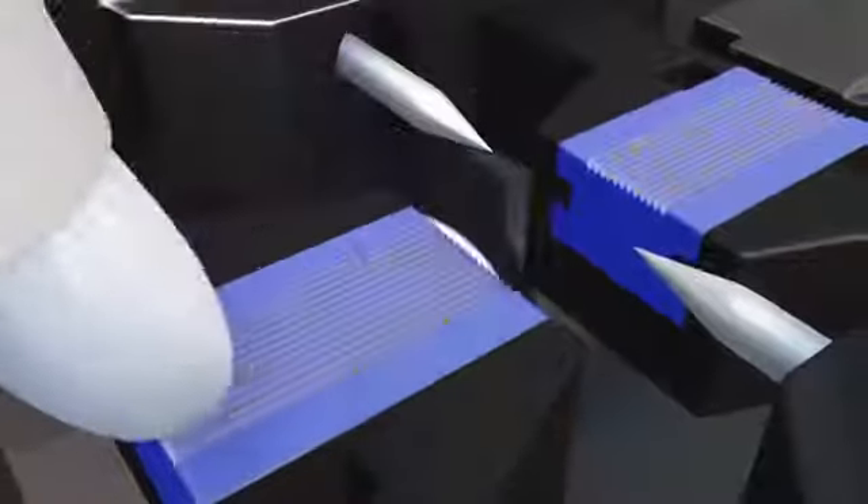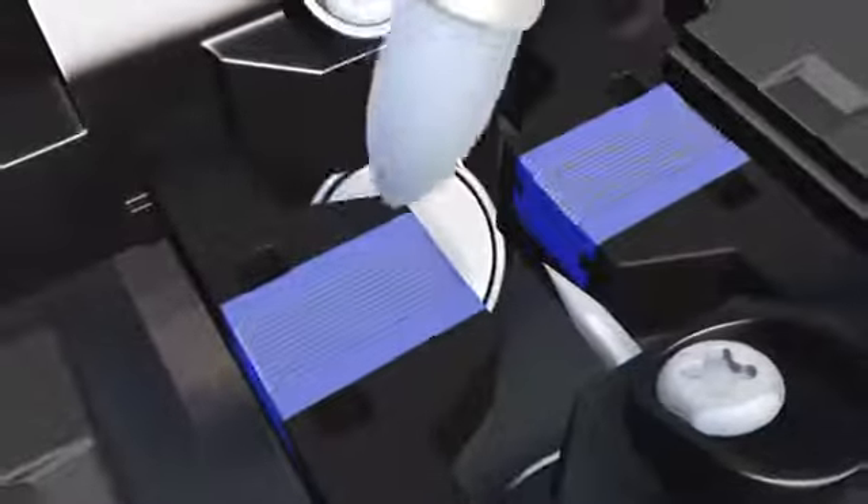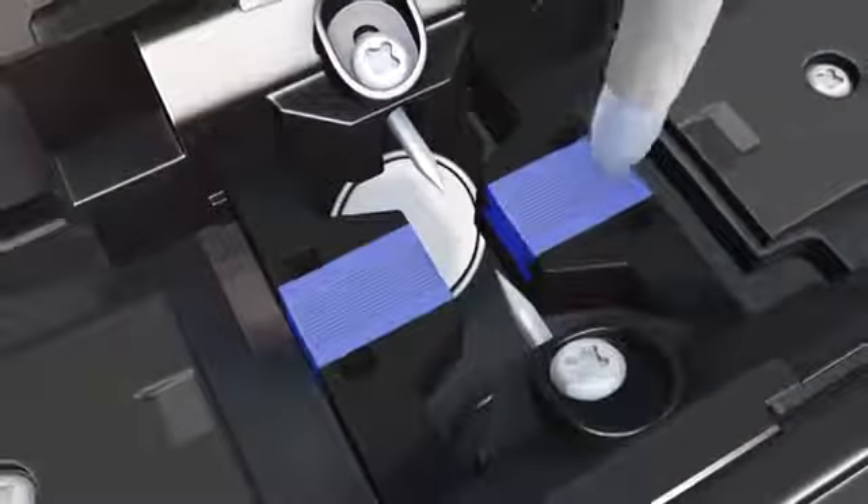Using the scrubber brush, start at the edge closest to the electrodes and move to the outside. Inspect and repeat scrubber brush cleaning if heavy debris is still present.